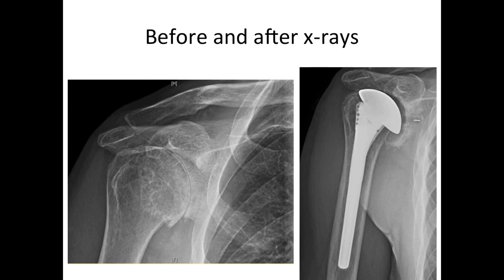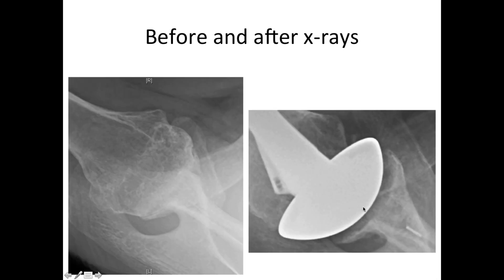Here is an example of a shoulder both before and after total shoulder replacement. This is two years after surgery, and you can see that bone has already started to grow into the peg — it's nicely and securely fixed — and the bone around the humeral component has healed well. This is an axillary view showing the before and after.